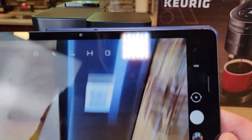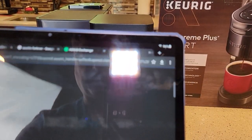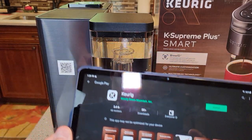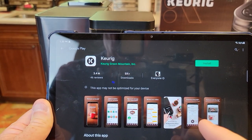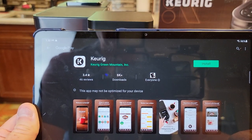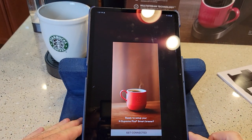When you click the link from the QR code, it should take you to the app page. There's the app — if you don't want to use the QR code, this is the official app: Keurig Green Mountain Incorporated. Hit install. It took a little bit to install, but here's the app.